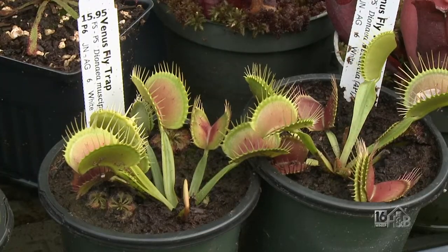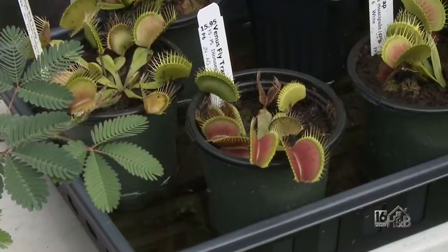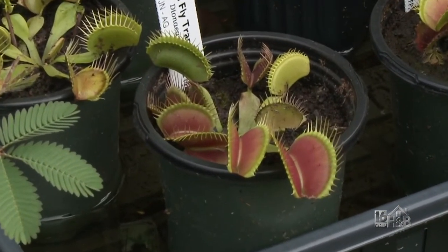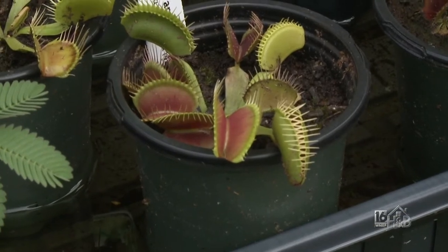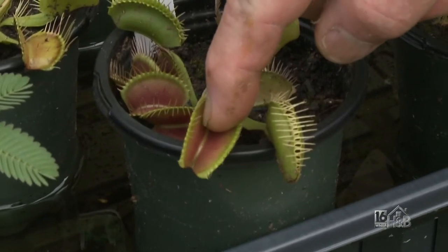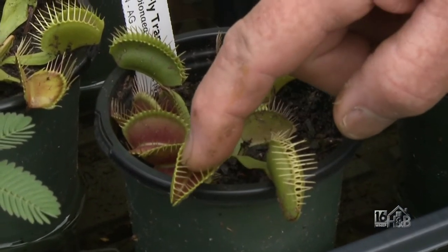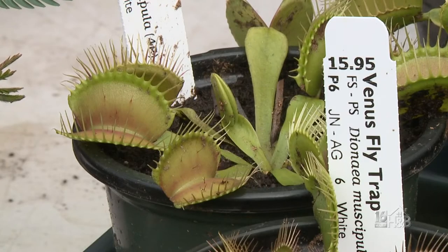These are the famous Venus fly traps. Each leaf can only go off about three times before that leaf dies — and actually it can count. Stick your finger in there one time, then twice — oh, look at that! Quite a plant, isn't it? Quite a sudden movement in there.